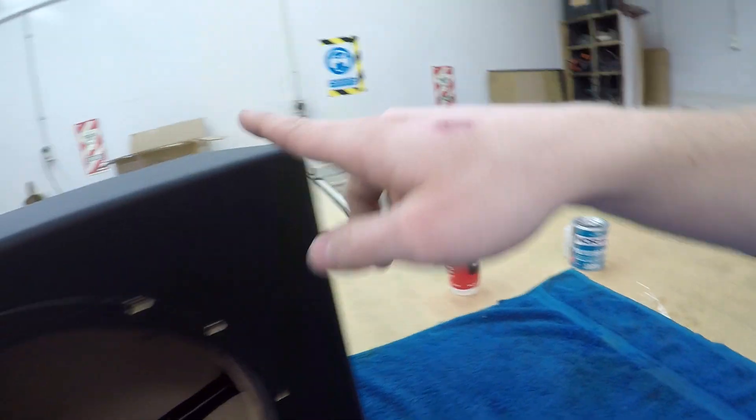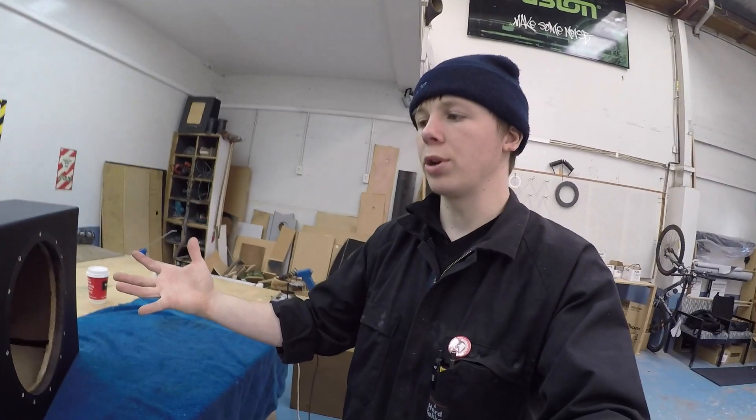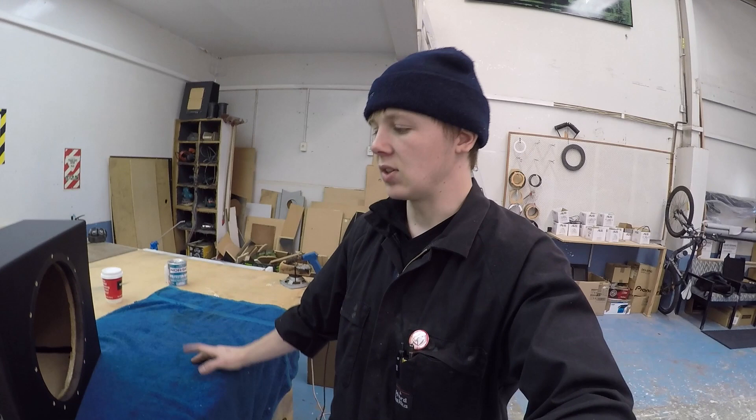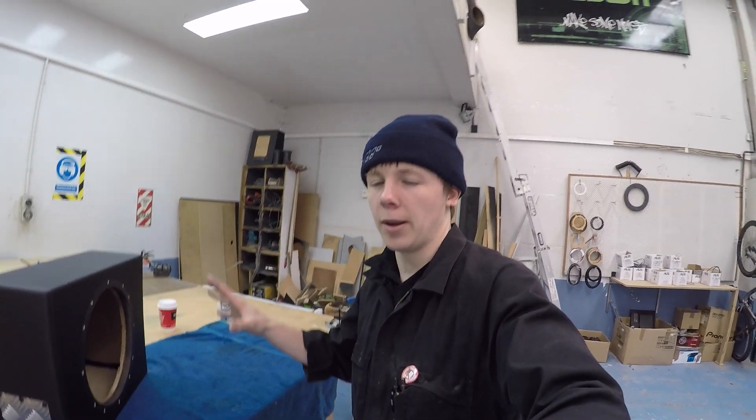There we go — I've got that whole edge, that whole edge, the top, and that edge done. The only issue is these front four edges I can't physically get the caulking gun into — my hand just can't get the glue up there. Those will just have to rely on my resin work. I'll let that dry overnight, and the next step will be resining and fibreglassing the inside of the box.